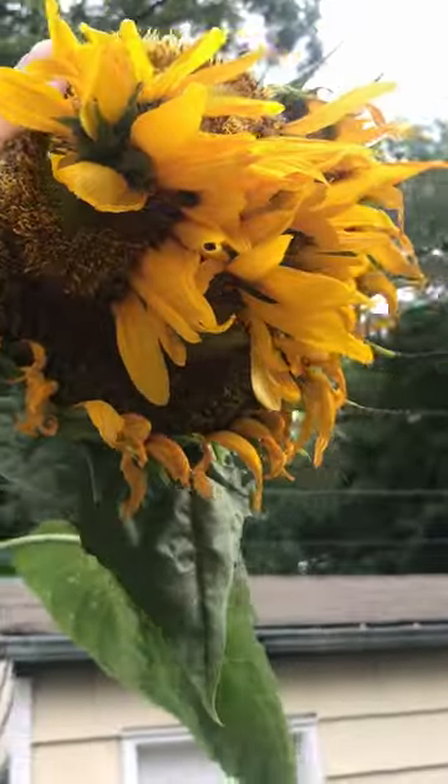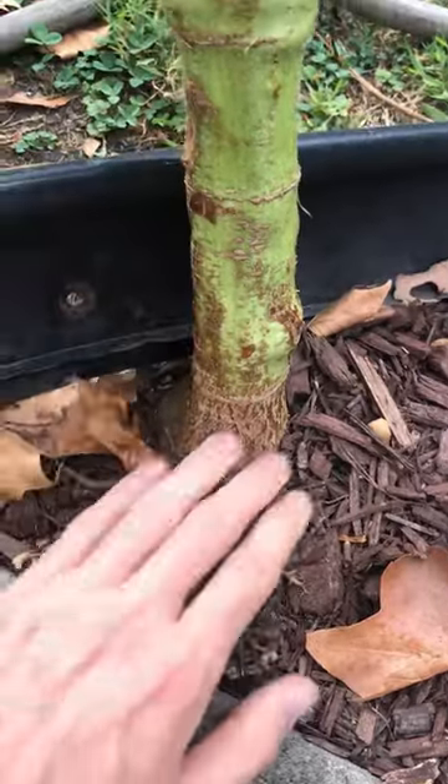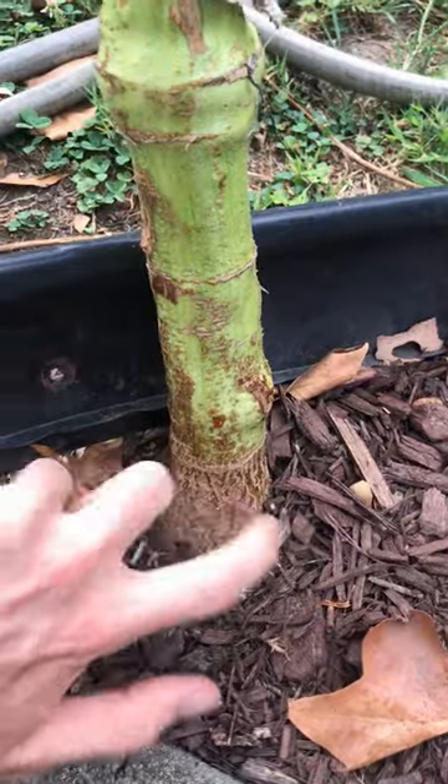I'll collect seeds from this plant and plant them next year to see if the cause of the fasciation is genetic. If it is, they should also be fasciated, but if not, they'll look like regular sunflowers.